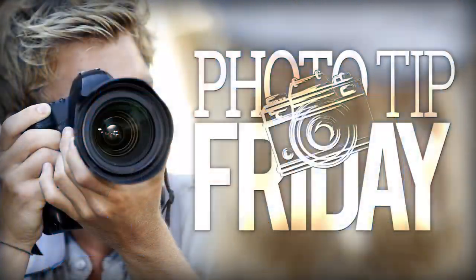If you like this idea, hey, make sure you check out my D850 class exclusively on Kelby One.